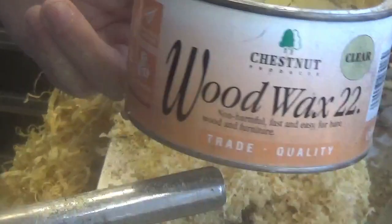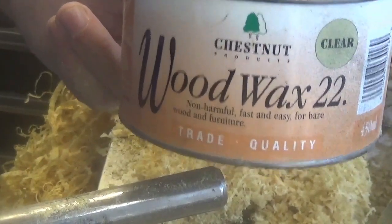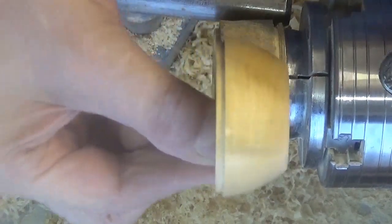That's the polish I'm using by the way — as usual, good old Woodbac 22, can't beat it. Well all I've got to do now is try and get that lid looking something like the box.